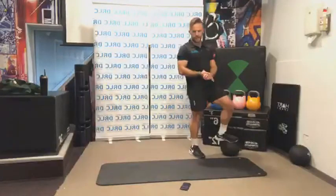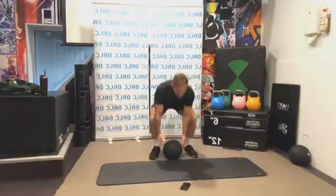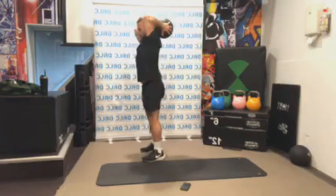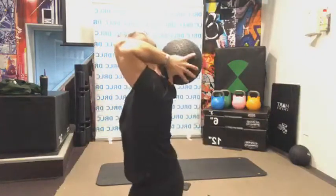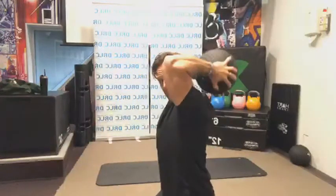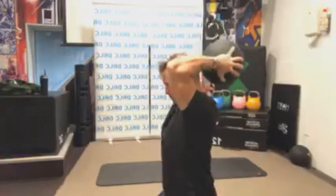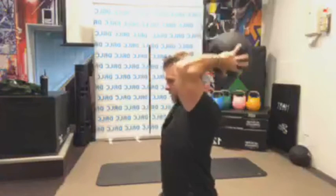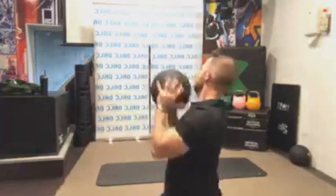We have a tricep extension. I'm going to use my light weight for this one because I don't think I can do the heavier weight overhead. Up overhead, and tricep extension. Elbows are going to try and stay locked in place — not flaring out, staying in nice and controlled.